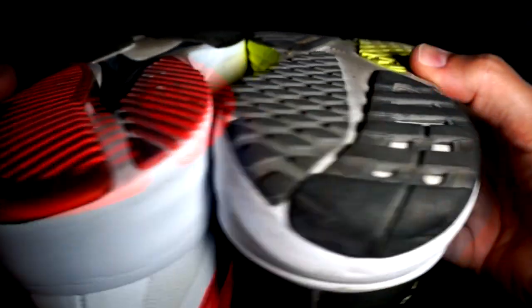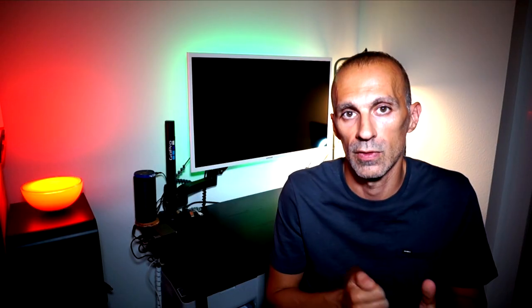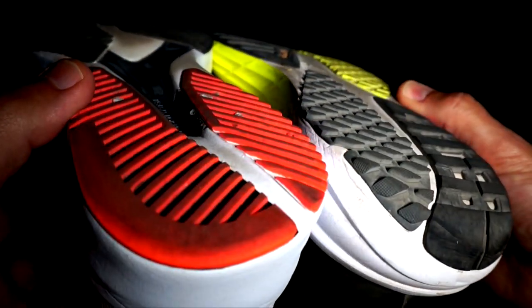There is one strange thing I noticed about the Lightstrike — please let me know if you noticed the same. The Lightstrike foam used in the SL20 version 2 seems to be softer than the Adios 6, even though it has a lower stack. It seems like in some shoes the Lightstrike foam is softer than in others, but I believe the foam used is the same, so I really don't understand.